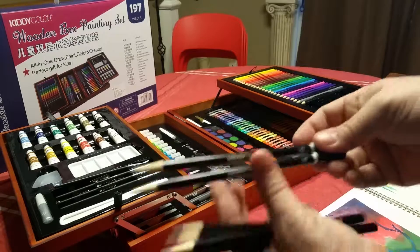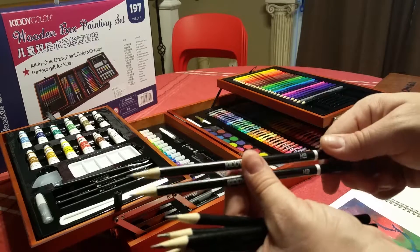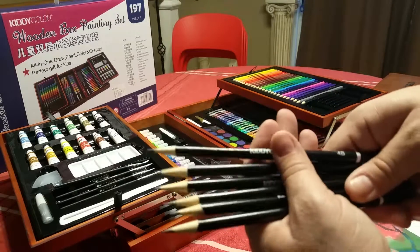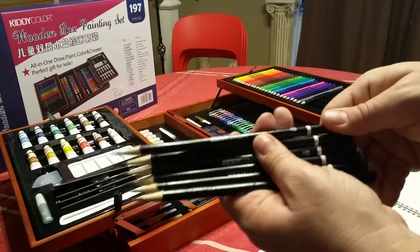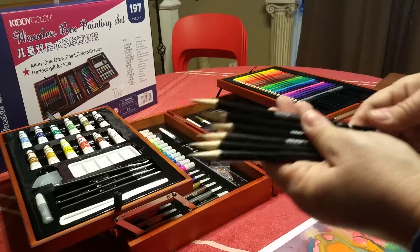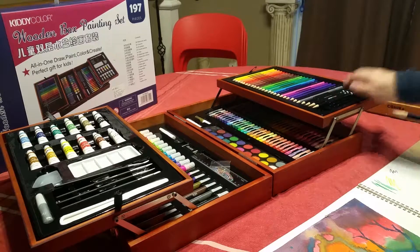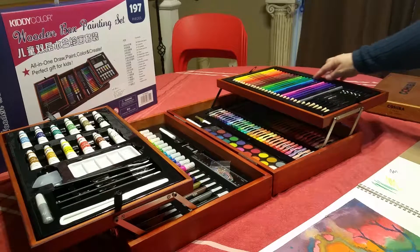Then there's HB, which is pretty much the standard — like a number two lead pencil. Most people end up using HB or the higher B numbers. Interestingly, they did not include any H pencils, which are the harder leads that leave a much finer line, but this is fine to start with. You get three different pencils and two of each, which is perfectly reasonable for a kids' or beginner set — it at least gives you enough to play around with.